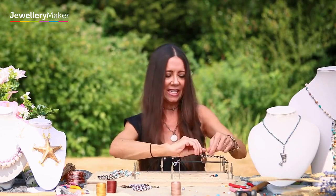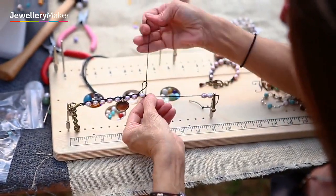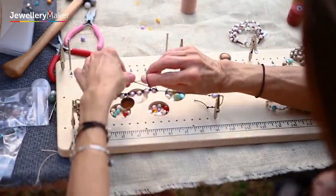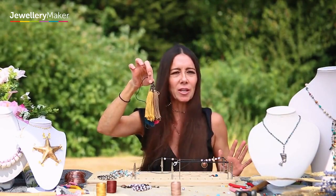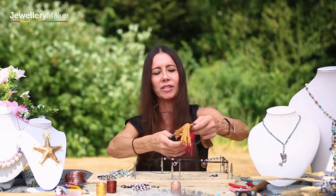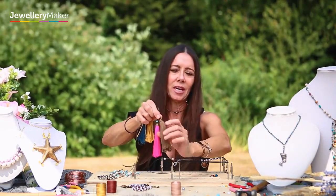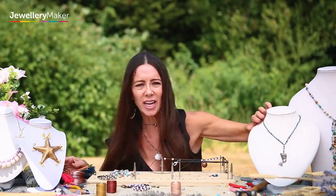See how fast and easy this is? I teach this multi-strand with the knots and a pendant. Another thing you can do with this board is tassels — something like this you can make in less than five minutes. They come out absolutely perfect, and I show you how to use any kind of materials and how to add a tassel cap on the end.